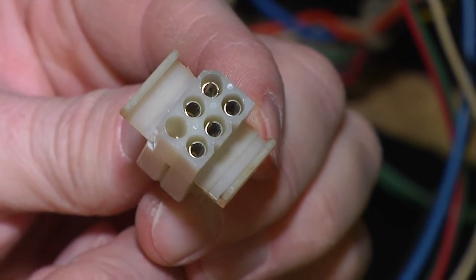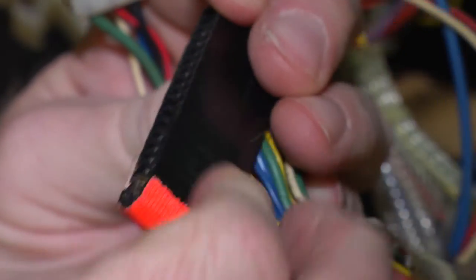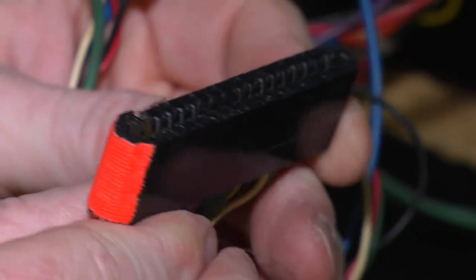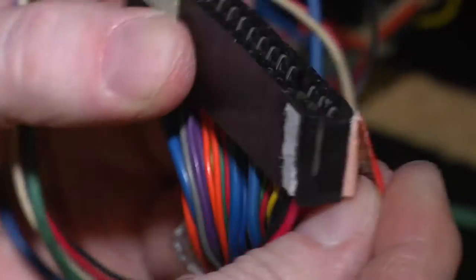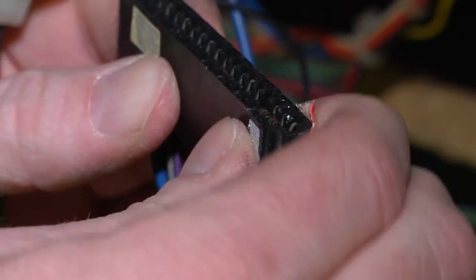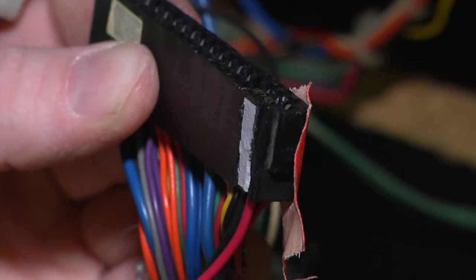And now we are ready to move on to the next task, which is redoing this edge connector which is in really bad shape. The edge connector — when I got the game — was broken right here at the corner, and it wasn't making a good connection. So right now we are going to put a brand new edge connector on. We will be right back.